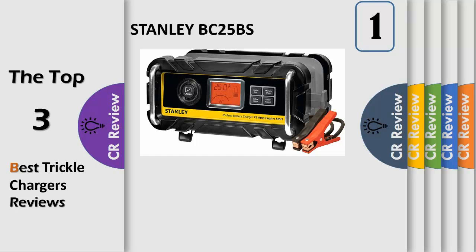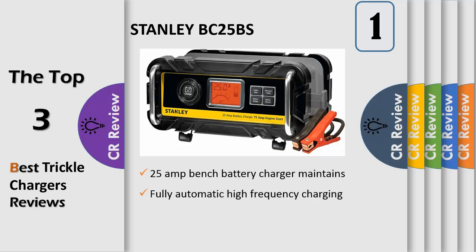Number 1. Get back on the road in minutes with the Stanley BC25PS 25 Amp Bench Battery Charger with 75 Amp Engine Start. Fully automatic high frequency charging delivers 3-stage charging, automatically switching from fast charge, to top off, to trickle charge.